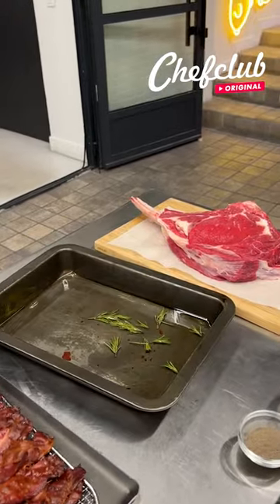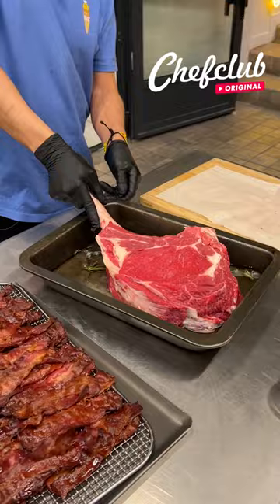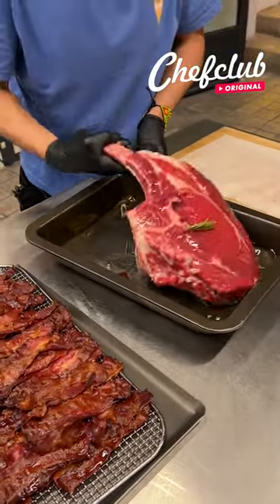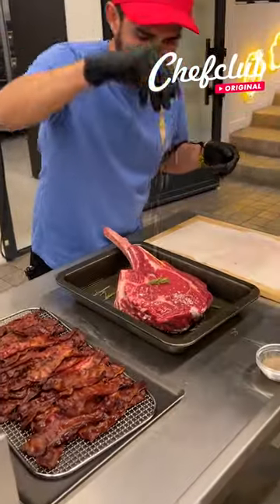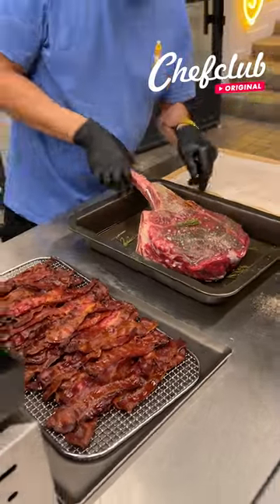We've got some rosemary — we're gonna grab our steak, a nice little ribeye, and dip it in just a bit. We're not cooking it in the rosemary, we're cooking with it. We're gonna go with a little rock salt and some black pepper, then let's go to the hot grill.